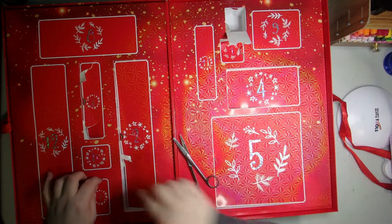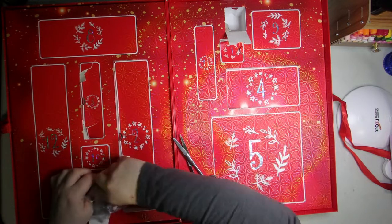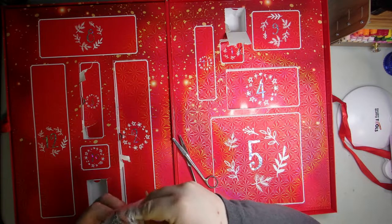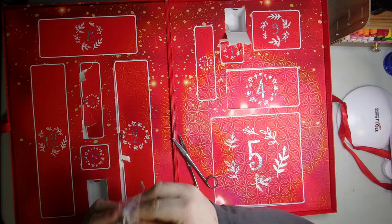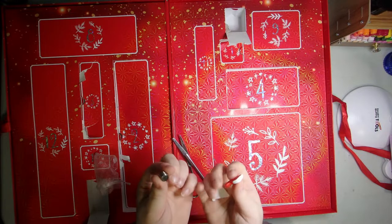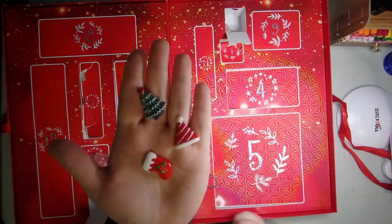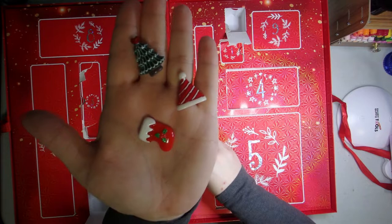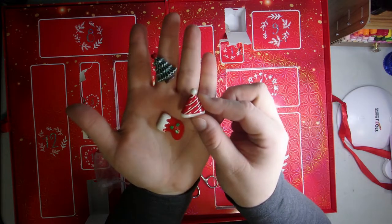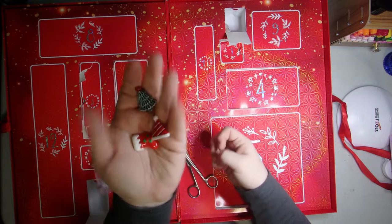Number seven — oh you guys, there's Christmas cover minders! They are all tangled up together, but that's okay. It looks like none of the magnets stuck, but I can fix that with some glue. Here they are — super super adorable. A Christmas tree, a little Santa hat, a stocking — very very cute.